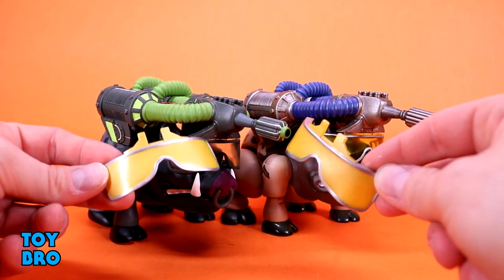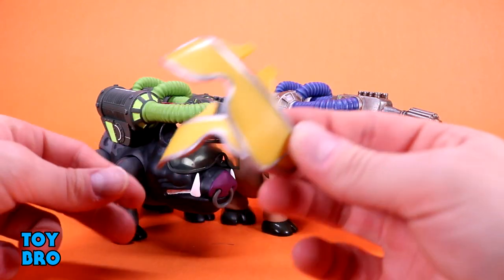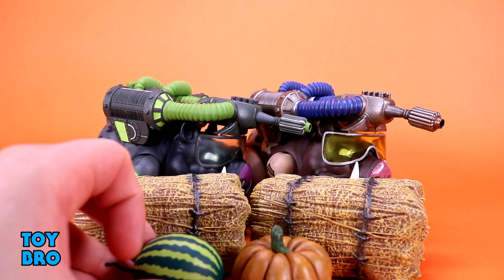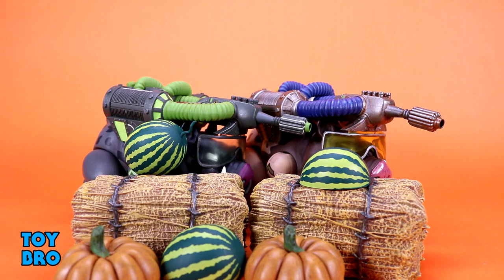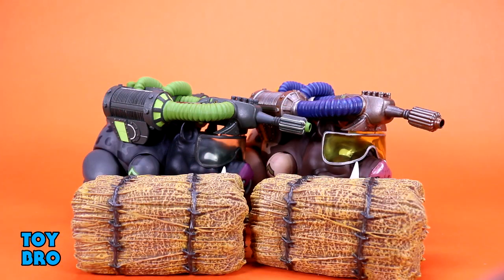They both come with the same accessories: different visors — these are opaque so you can swap them out for a blast shield look — and a bale of hay. The bale of hay, while maybe not the most exciting accessory, is one I really like. If you've got the other figures like Major Leg-or-Mutton, you can put your watermelon or pumpkin next to it and set a farm scene. It kind of makes it a more complete display if you've got these other figures with the farmy accessories — it's like a little diorama or display-building set.